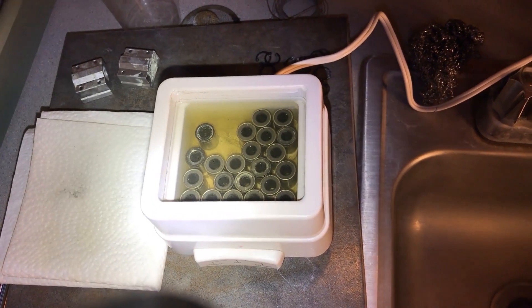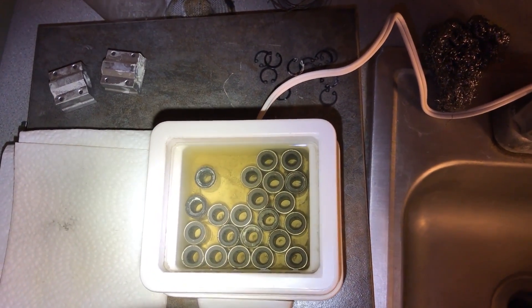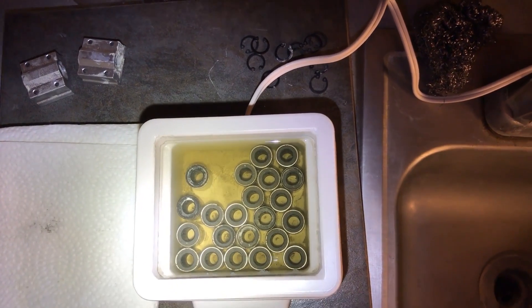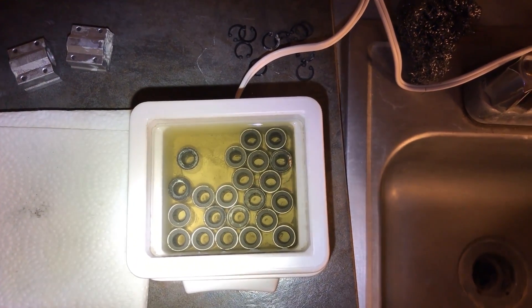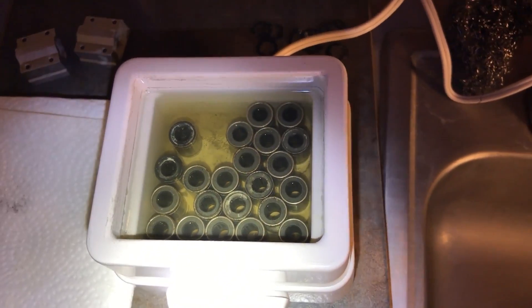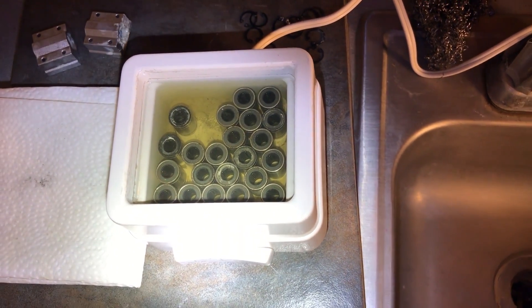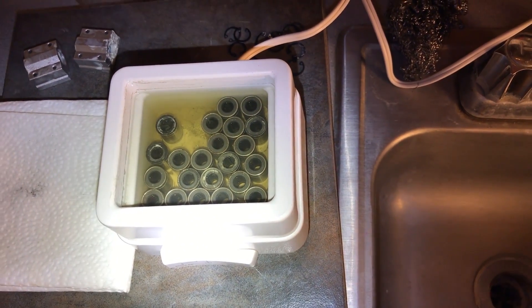All that debris is in these bearings when they come from the factory. The Chinese — I mean, this thing isn't even very good as far as vibrating goes, it's garbage — but it's still managed to get that much crap out of the bearing.